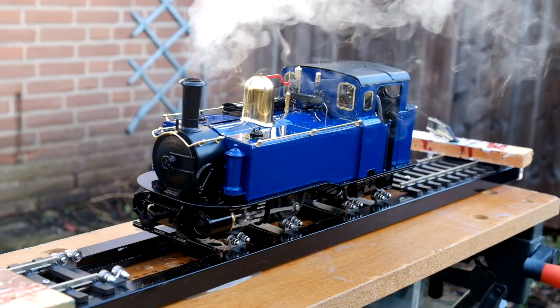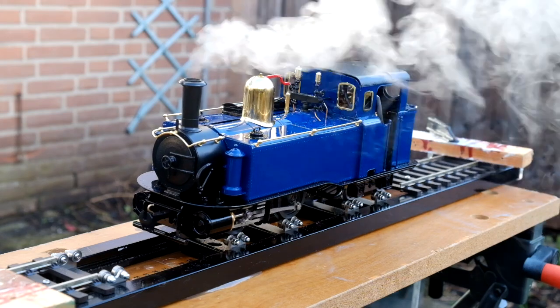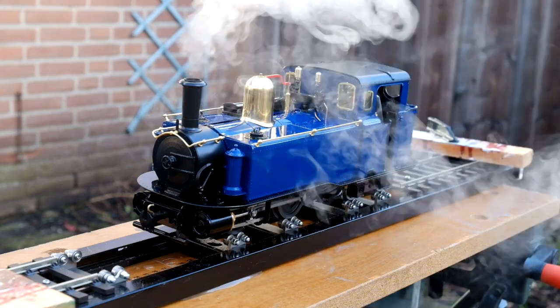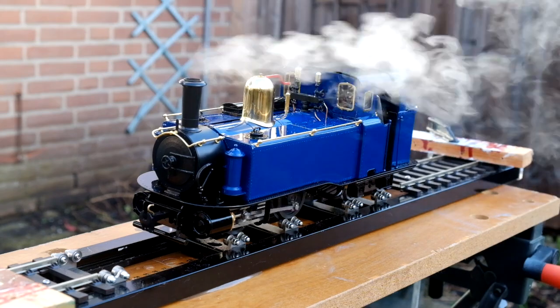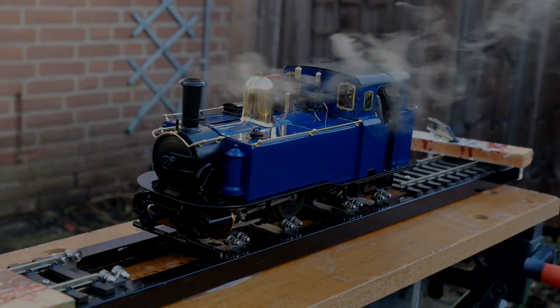I'll probably do at least one more video zooming in on the details of this locomotive in the future, but until then, hope you enjoyed it. Thank you.